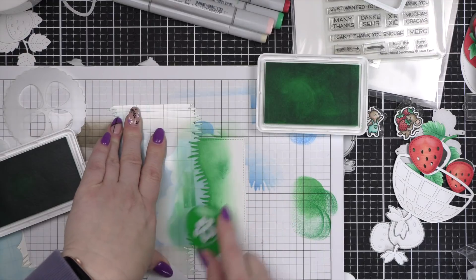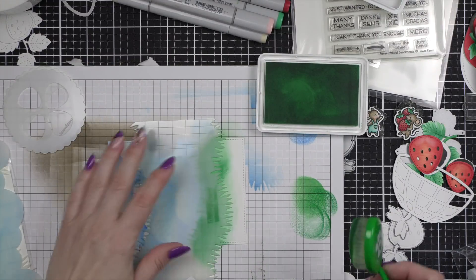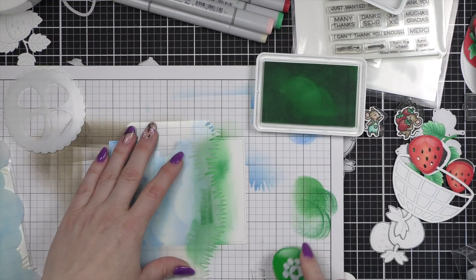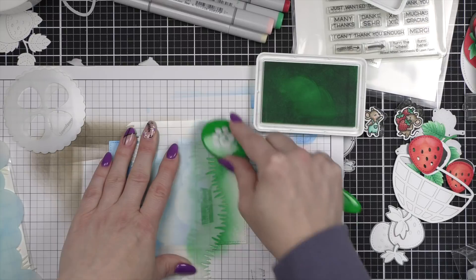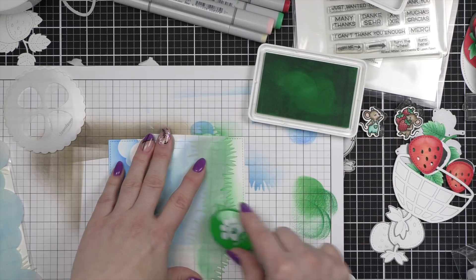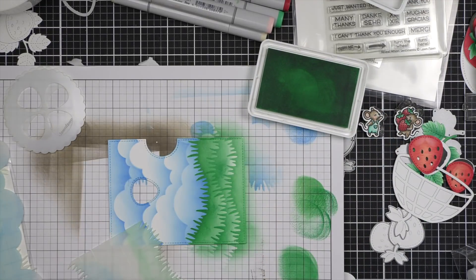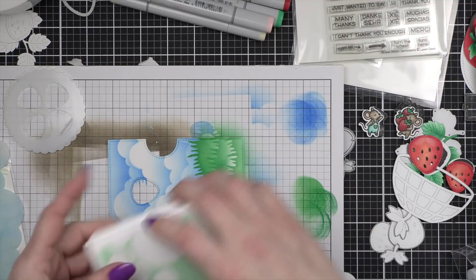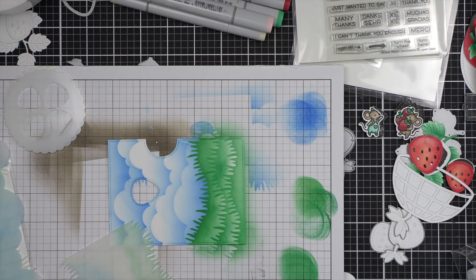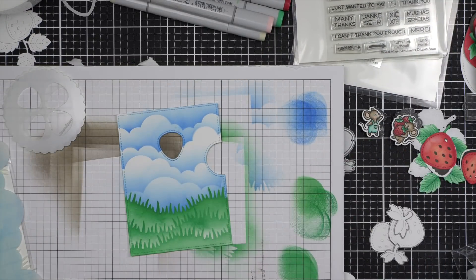I decided to go back in with the darker ink, and I totally think I told you guys the wrong colors of ink. I'm so, so sorry — I forgot what I was using. I actually used the brand new spring and lucky colors. So spring and lucky. And there is our great little background. Isn't that fun?